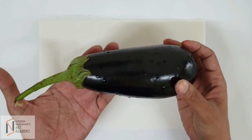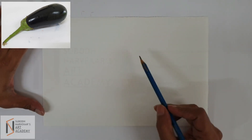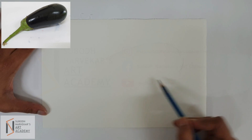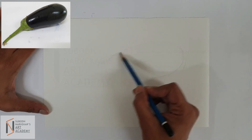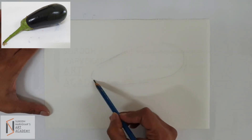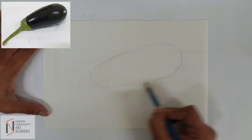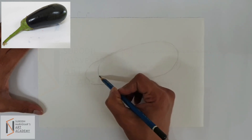So, the next object that we are going to do is a brinjal. I am having a big brinjal in front of me. Next step, I am just going to draw the outer shape of the brinjal. Then, this is the stem part.